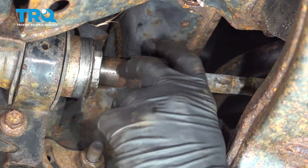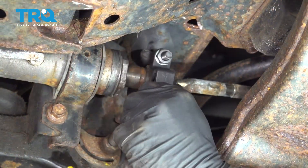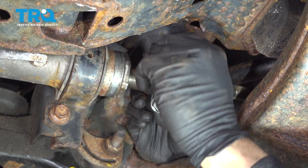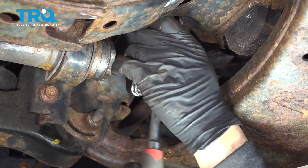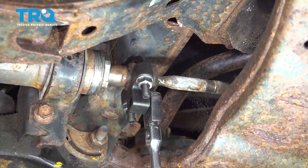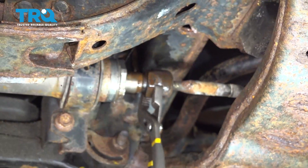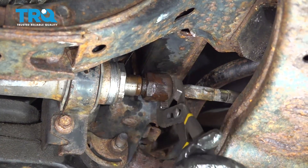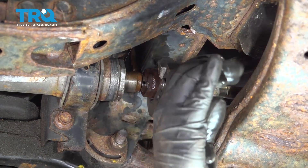Going to install our inner tie rod end tool and we'll tighten this down. Use our three-eighths ratchet to go ahead and break this free. Once we break the inner tie rod free, we can go ahead and just throw a regular set of adjustable pliers on here and spin this off.